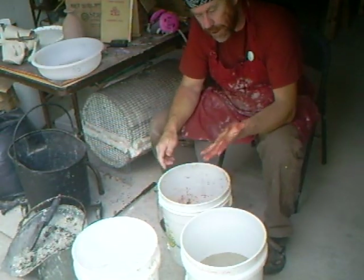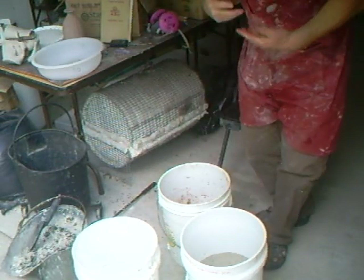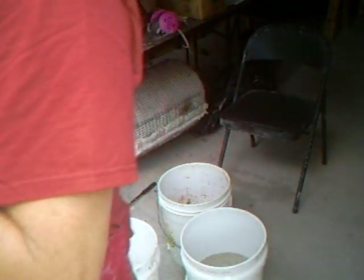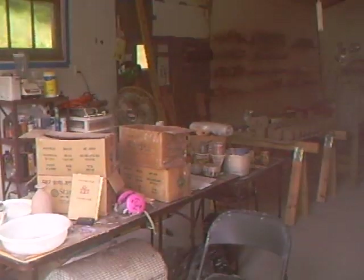Why don't you come with me — I need to go over to the basin, wash my hands, and I can show you some other stuff that I've been up to along the way. Pottery does involve quite a lot of different jobs.